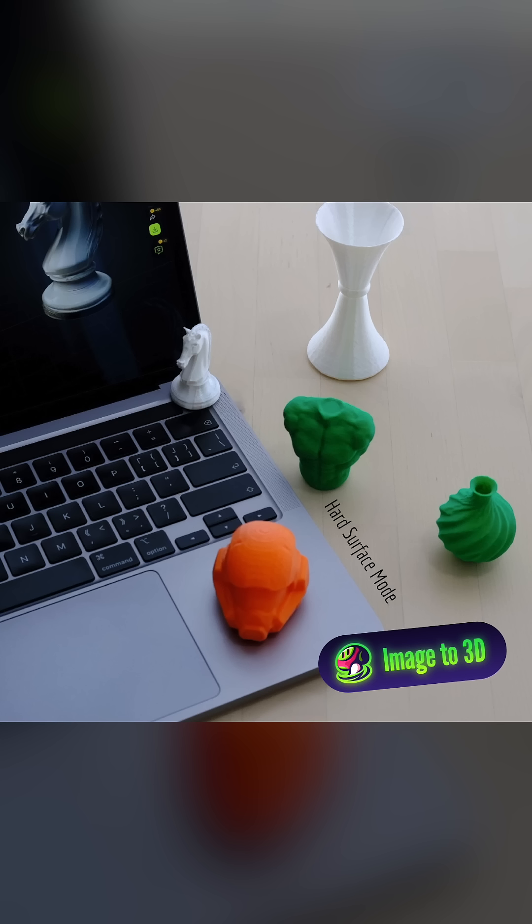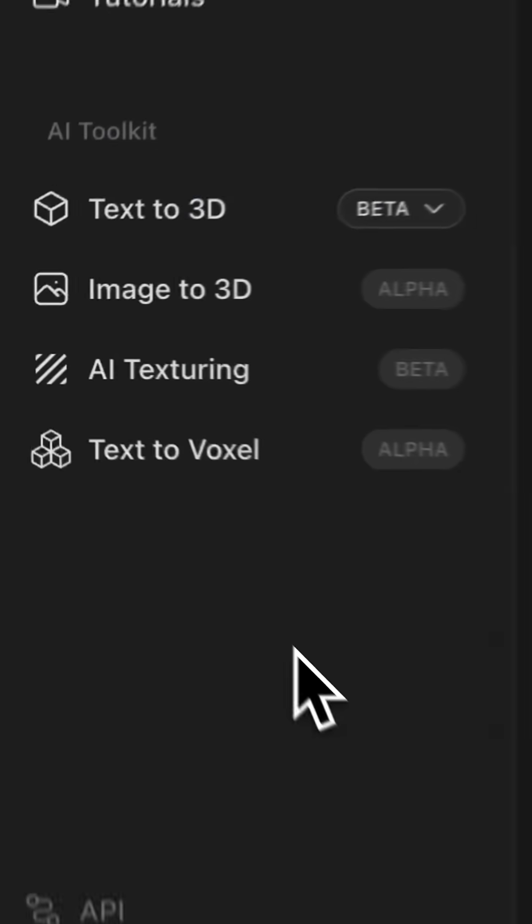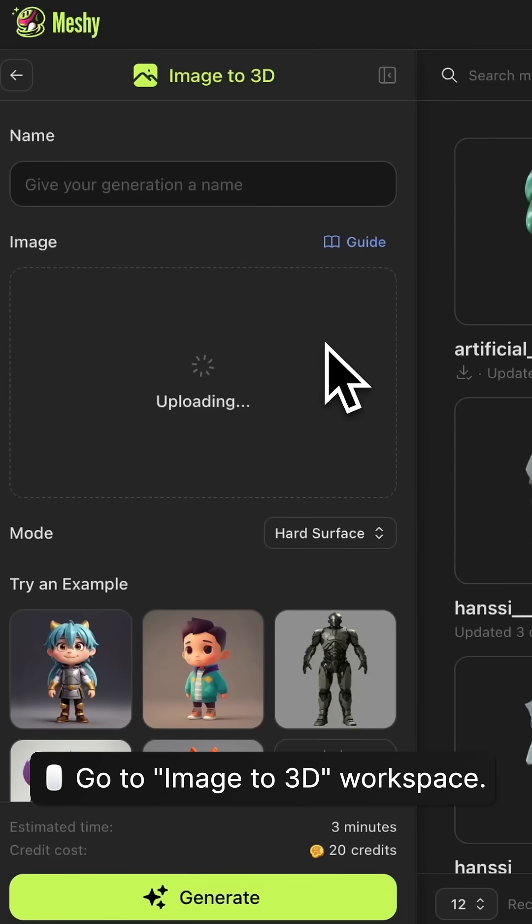How to convert 2D images into 3D prints in one minute. Step 1: Go to the Image to 3D Workspace in Meshi.